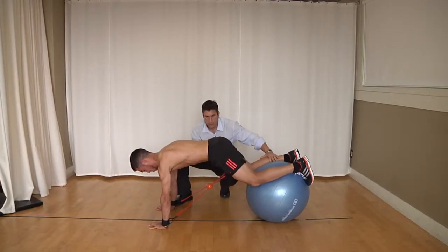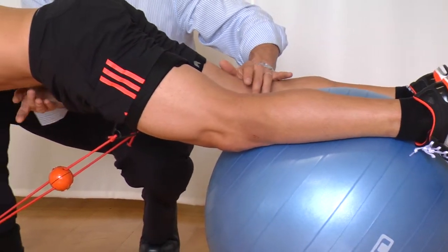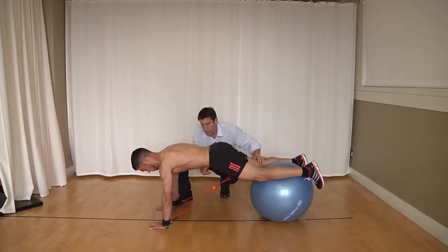Next drill: straighten the knees. Next drill, set in this position, keyed in. Nothing changes from this position — chest is down a little bit, shoulders are back, without breaking through here.